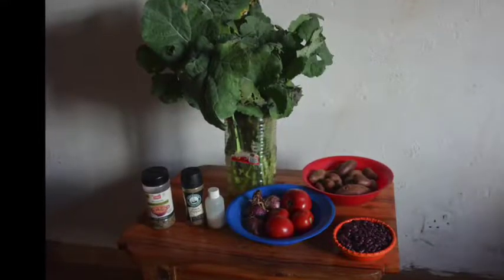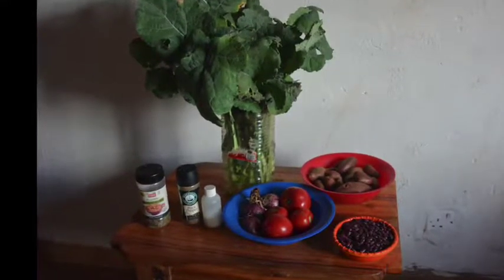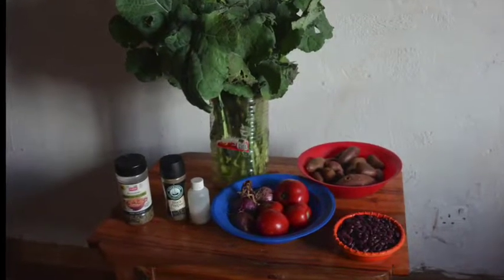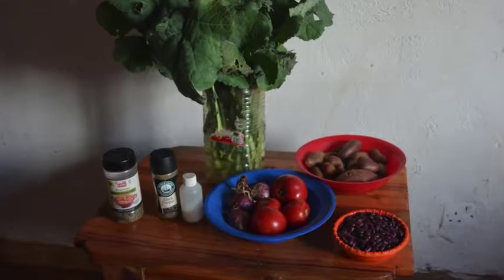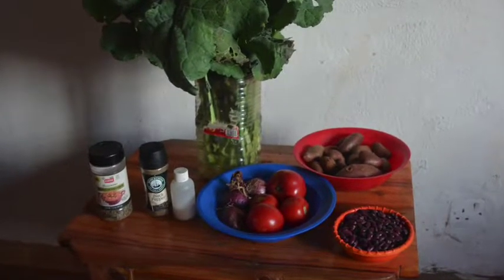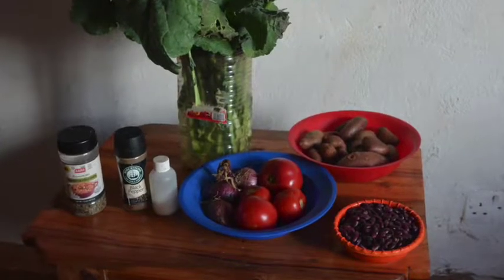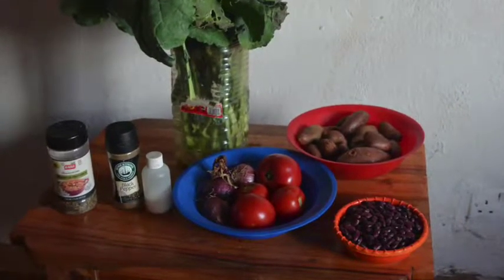Minestrone is a versatile soup that takes advantage of local ingredients. I'll make this batch pretty basic — just spices, onions, tomatoes, greens, dried beans, and potatoes. You can add other vegetables if they're available, such as beets or carrots. At the end I'll add some spätzels, but I'll show you how to do that when we get there.